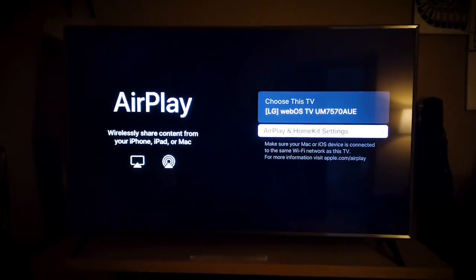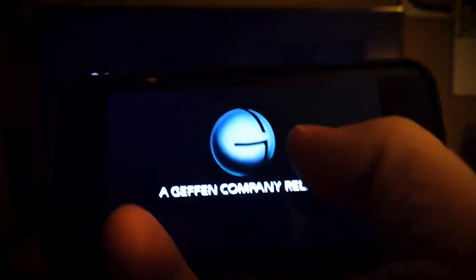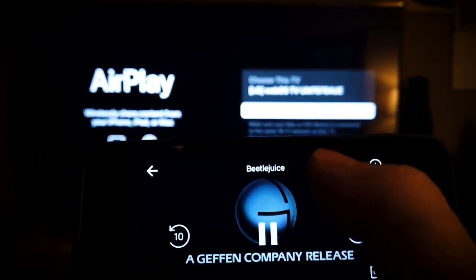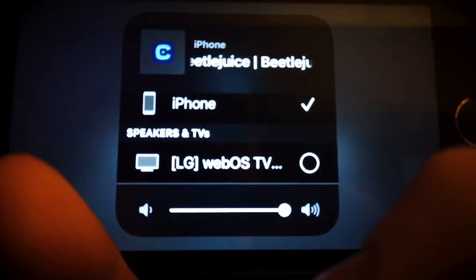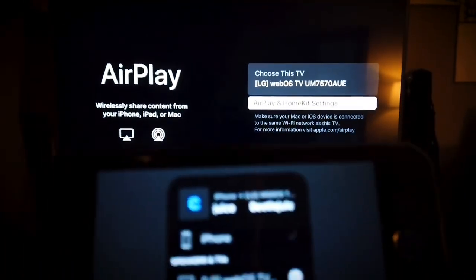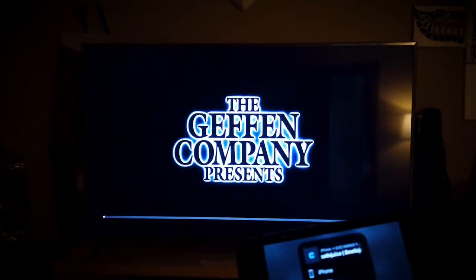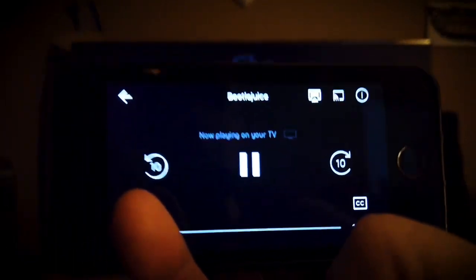Once that's all done, you can go into your Crave app, look for the movie you want to watch, and up where it usually shows casting options, it will now find the LG WebOS so you can cast from your device. You can also cast other content wirelessly — photos, videos on your device — not just streaming content from apps like Netflix, Amazon Prime, and Crave.